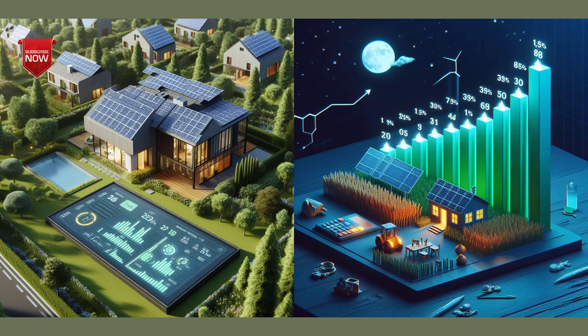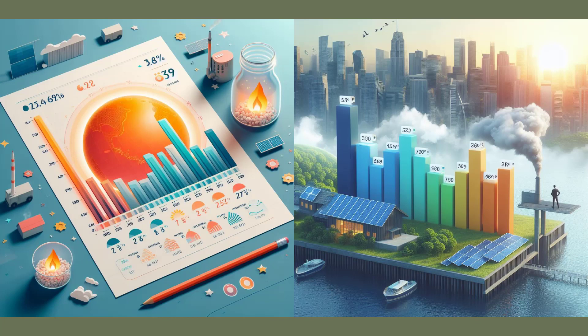The third step is to take advantage of solar energy, which is one of the cleanest and cheapest sources of renewable energy. You can install solar panels on the roof of your home or in your garden to convert sunlight into electricity. You can use this electricity to power the electronic devices, heat water, or charge batteries.